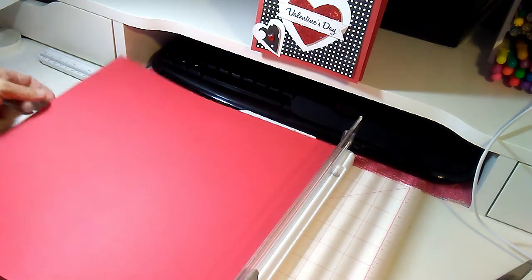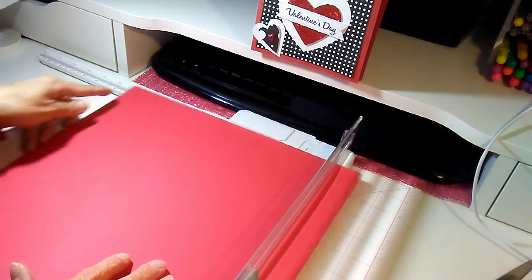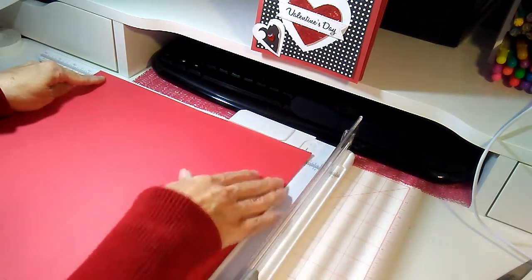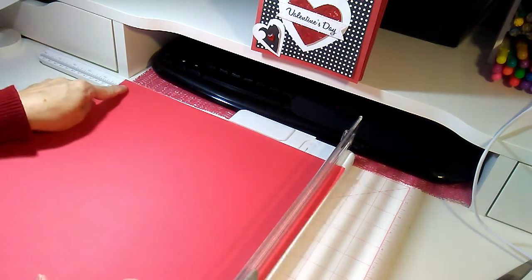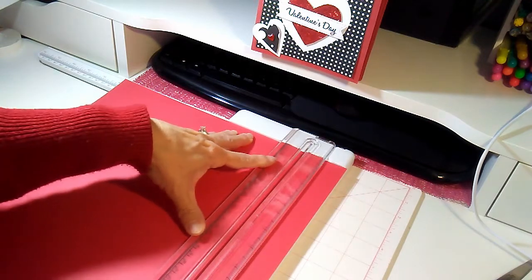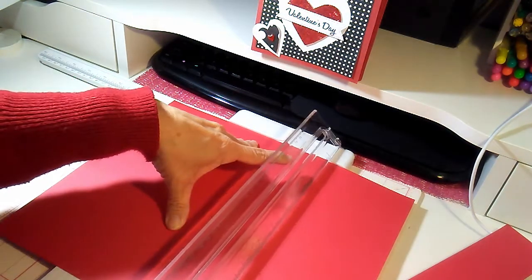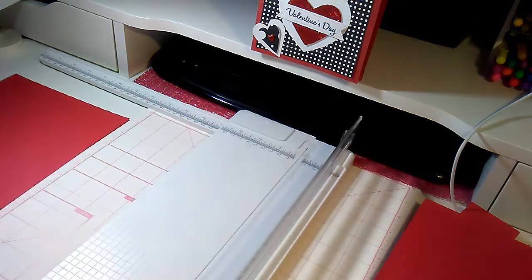The first step is to cut one of your sheets to a piece that measures 10 by 7. Cut to 10 inches first — make sure that your 12 by 12 page is actually 12 by 12 before cutting. Go down to 10 inches and cut that piece off, then cut it at 7 inches. These scraps are great to save. That is your first piece.